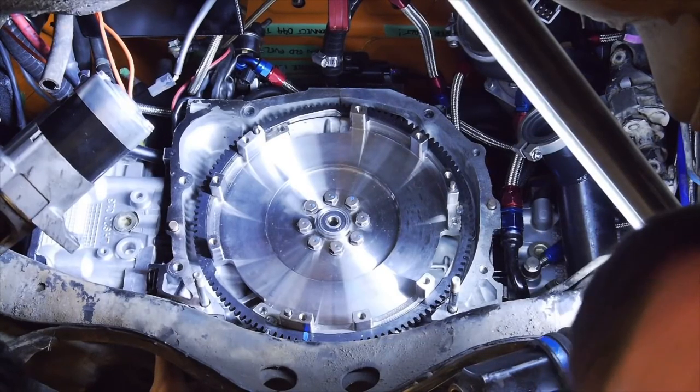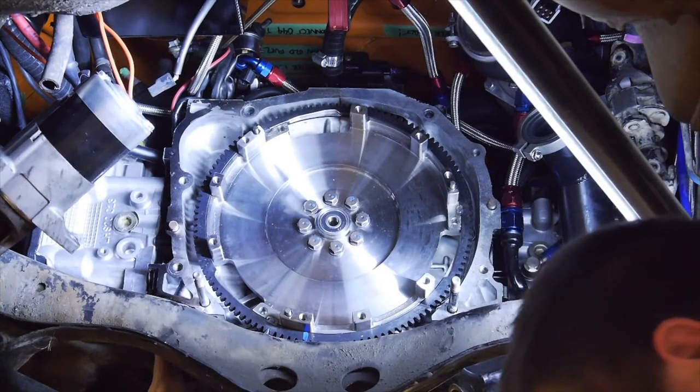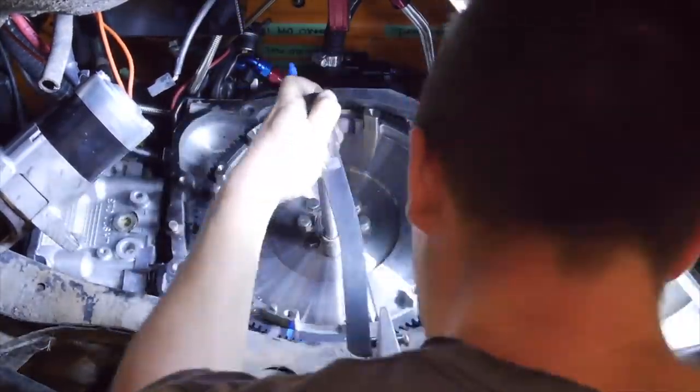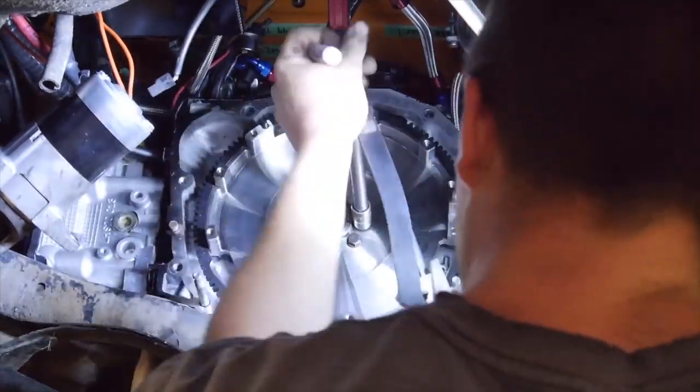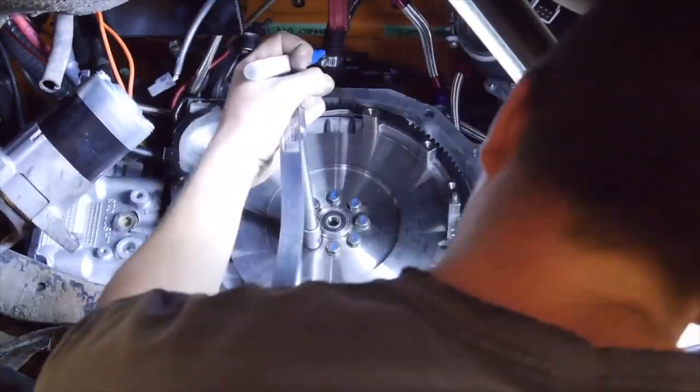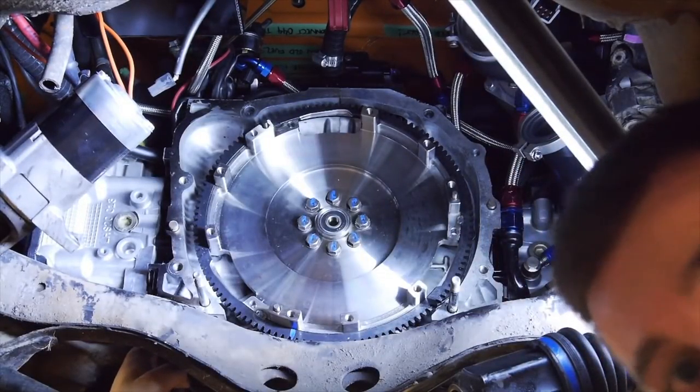That's 40Nm done, now we'll go to 75Nm. And just like that, it is done.